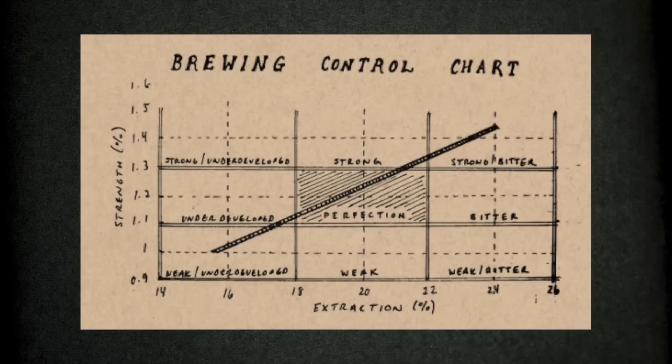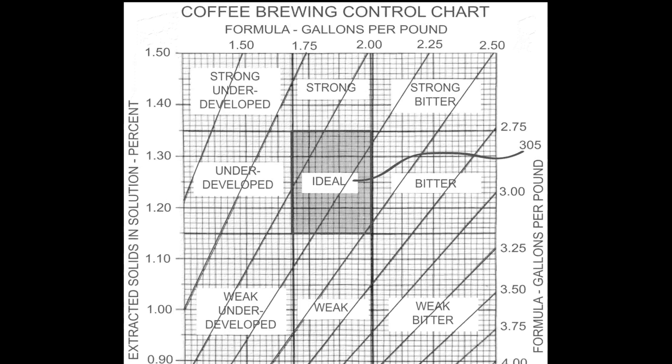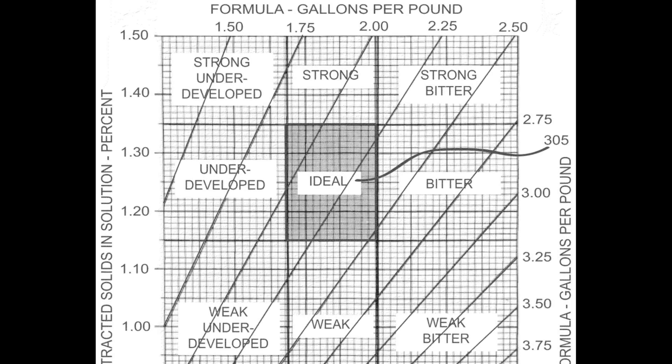Coffee professionals have a more technical version: coffee has to fit on the brew control chart. This chart has two axes — strength on the left and extraction percentage on the right, meaning how much of the coffee you extract from the beans makes it into the brew. The original gold cup standard says coffee must fit in the middle of this chart: a strength between 1.15 to 1.35 TDS and an extraction percentage between 18 to 22%, which lines up well with using 55 to 60 grams of coffee per liter.